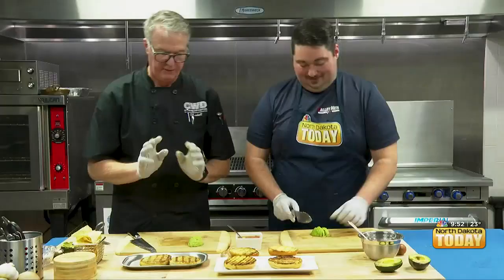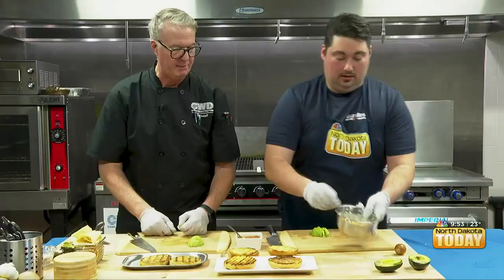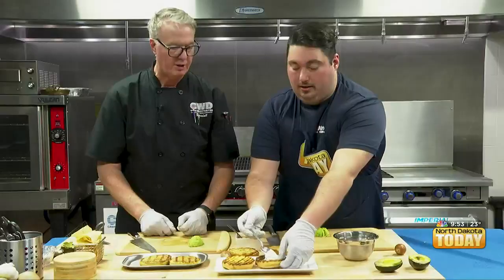Now we've toasted our buns and we've got our grilled walleye burger. We're going to put a little tartar sauce on the bun — both top and bottom — the tartar sauce that we hand-mixed ourselves. It's just about a tablespoon inside. That might have been a little too much.